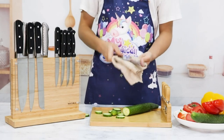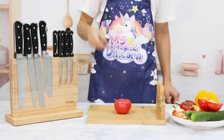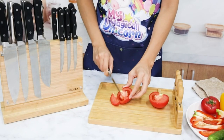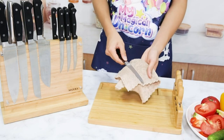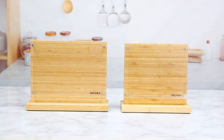The secure design means no more worrying about knives slipping, skidding, sliding, or wobbling around, eliminating potential injuries caused by sharp knife blades. The block's smooth surface is perfect for protecting knife blades and is easy to clean. Simply use the spot brush included as your free gift. Note: please do not use detergent with causticity, which may damage the acrylic shield.